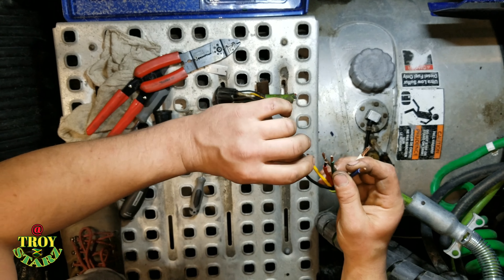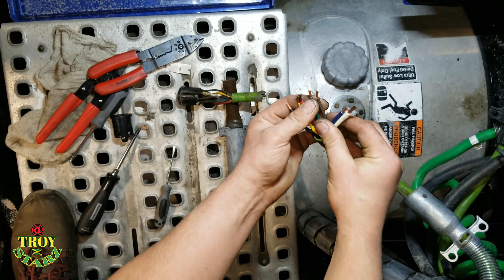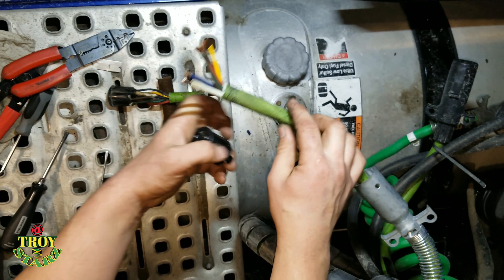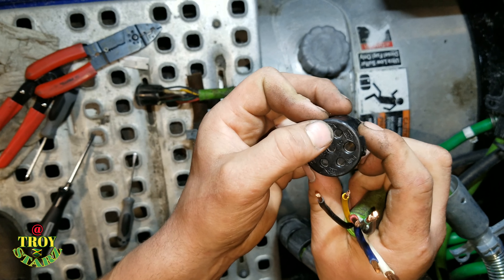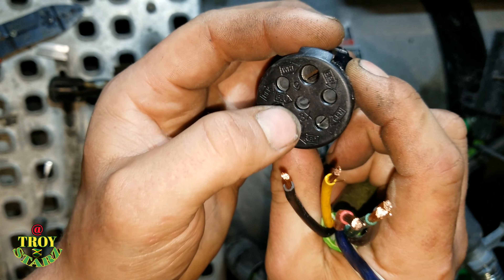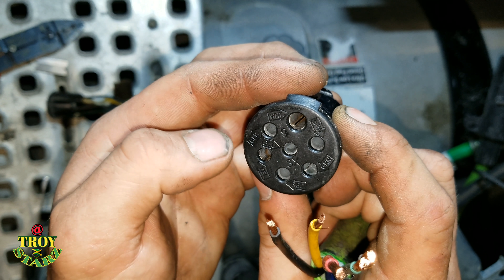Everything's stripped off here. Make sure you put the new body on before — otherwise you're going to do this twice. And if you look here, you can see: yellow, black, white, brown, green, red, blue in the center — for auxiliary, lift axle, maybe trailer ABS.